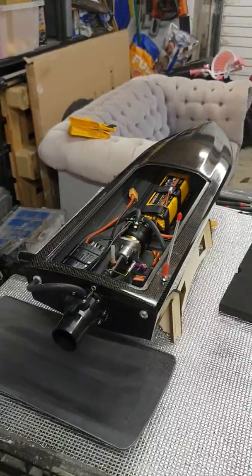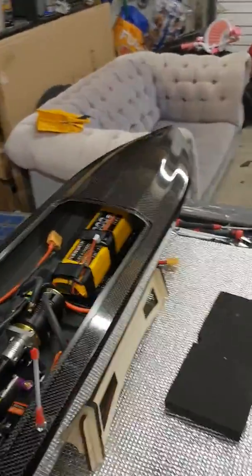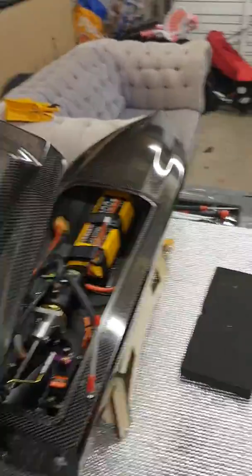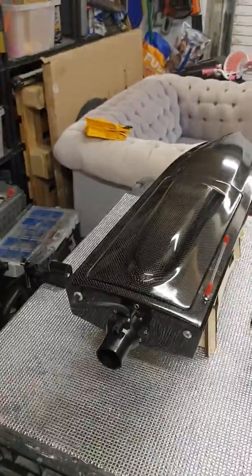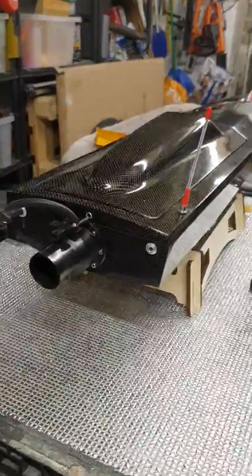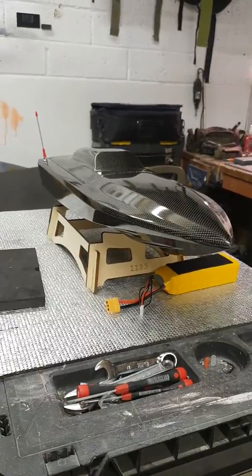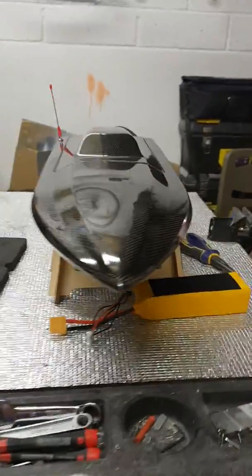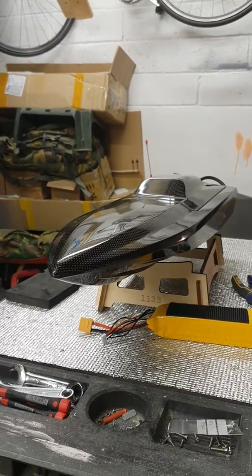Just a real quick one guys, just to show you that I'm still here, still building, and still building pretty plush. That is a nice little wee boat — still ridiculous. I'm liking that.